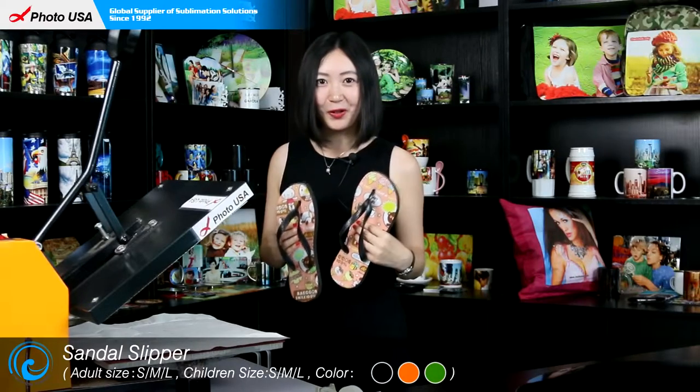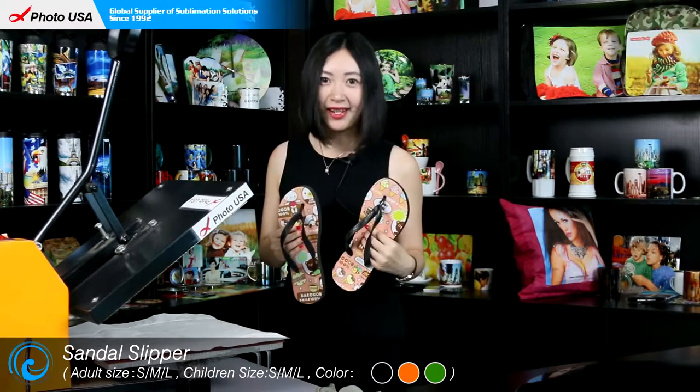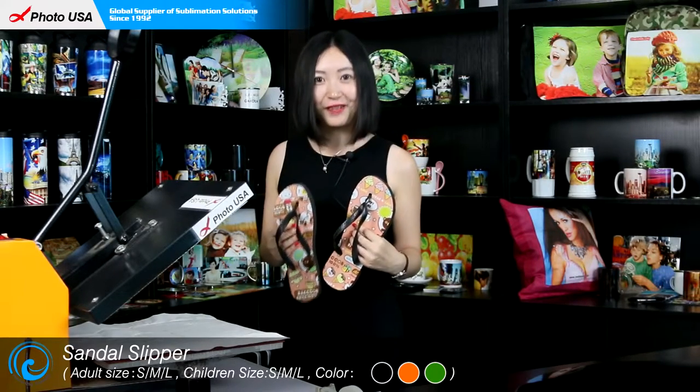Good morning, here is Barbara from Photo USA. Today I'm going to show you how to do our sublimation sandal slippers. We have them both for adults and children, and there are a lot of colors for you to choose from.